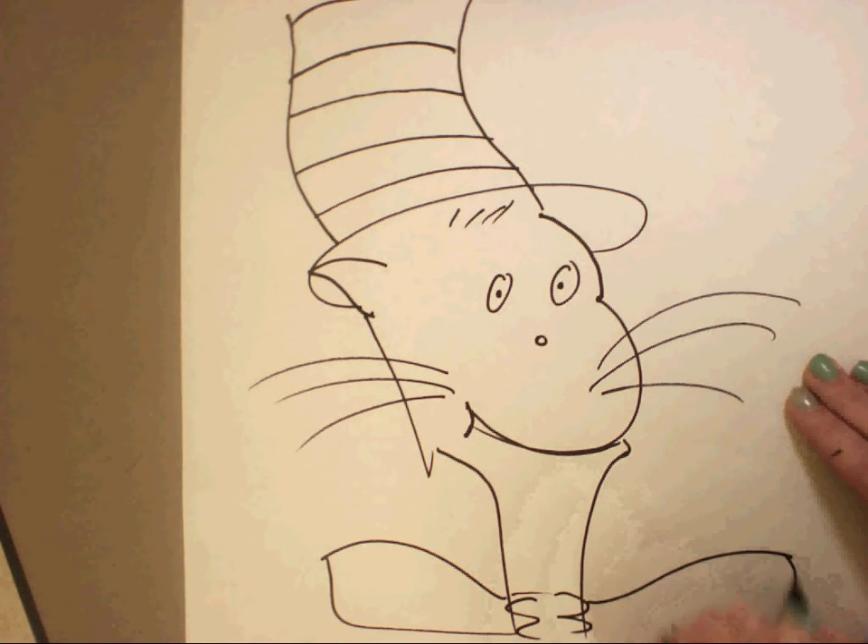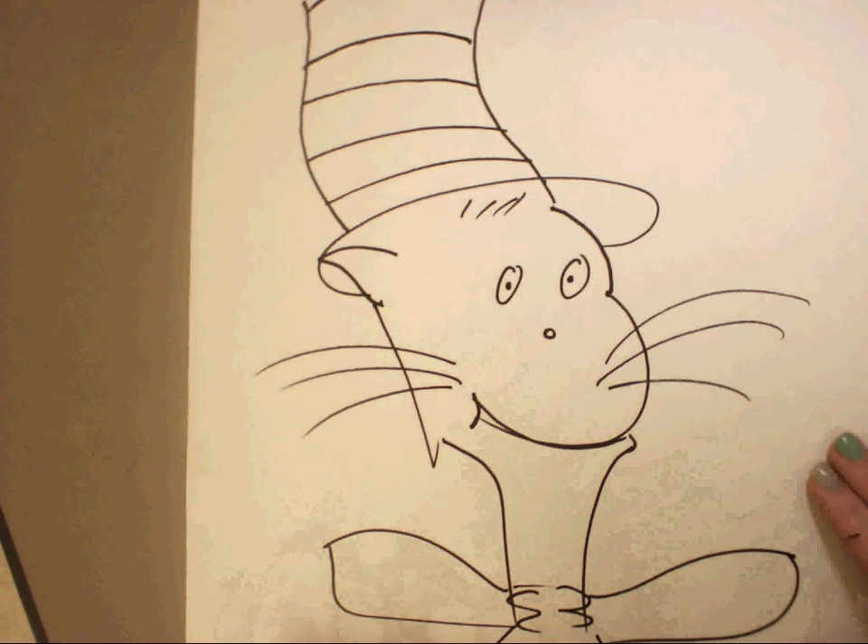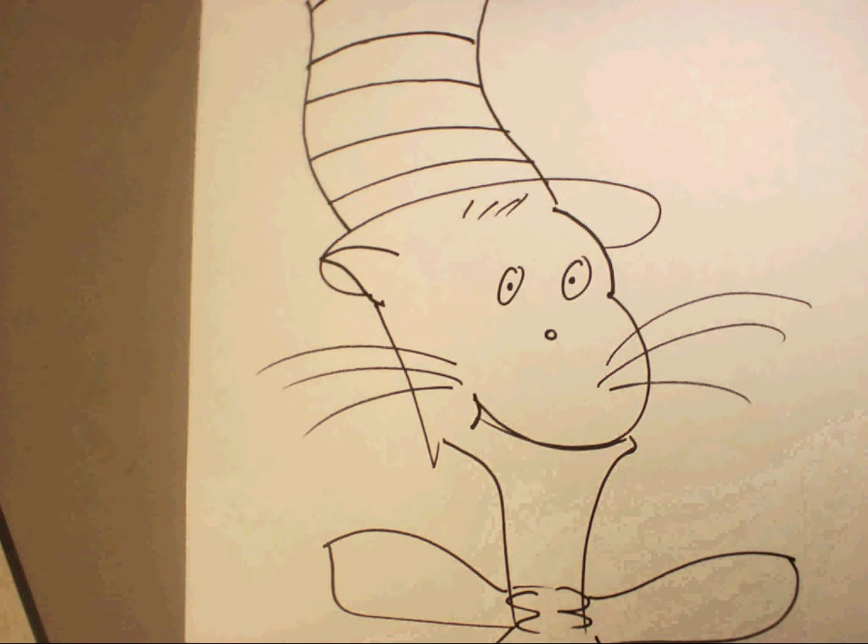And next is the bow. And there you go — there's your Cat in the Hat.